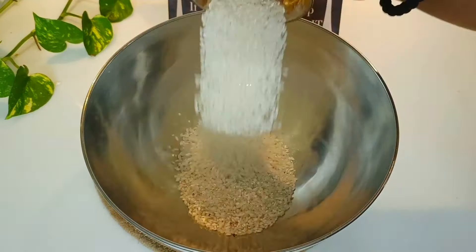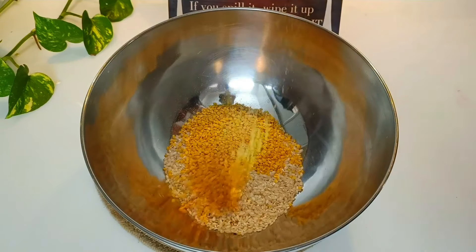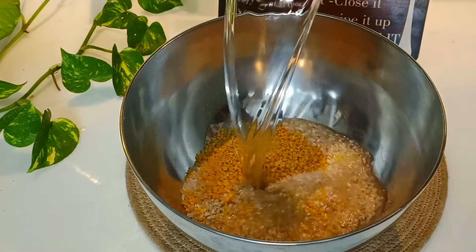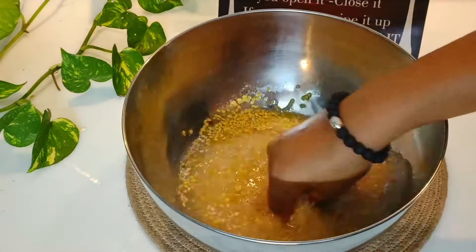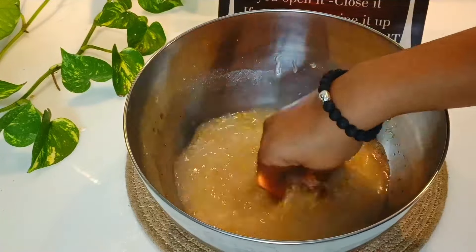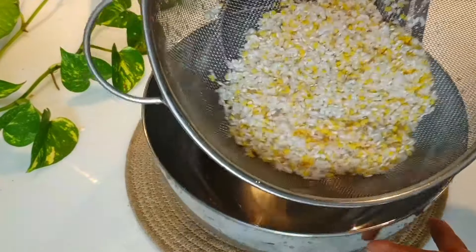I'm going to show you a little bit. I will put a knife in the middle.